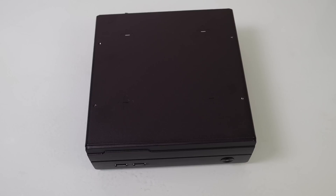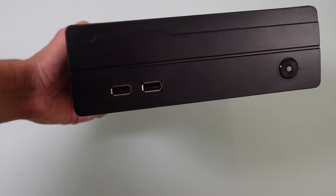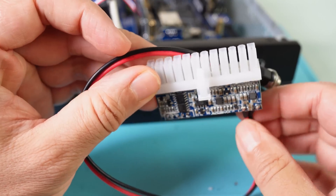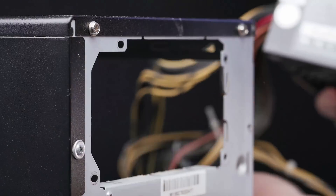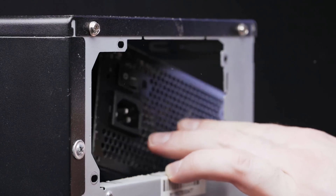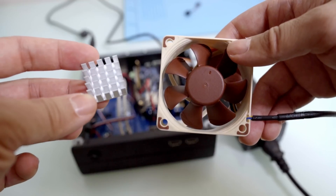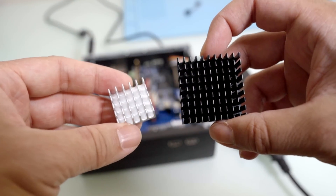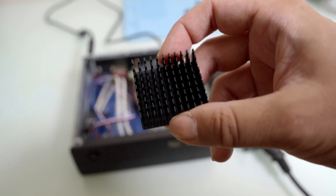You will obviously need to provide a case yourself, and the case you choose will determine the power supply you need. For my case I use a Pico PSU connected to an external power supply. Bigger cases will need an internal power supply, so make sure you find out what kind your case requires. It is also recommended that you get a heatsink and fan for your DE10 Nano, or if you want passive cooling you can opt for the massive heatsink from DefMod's website.